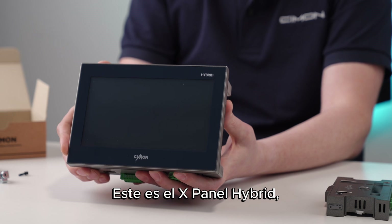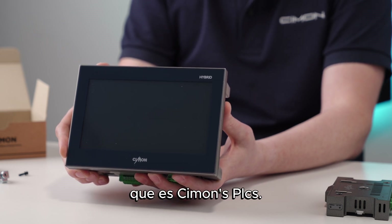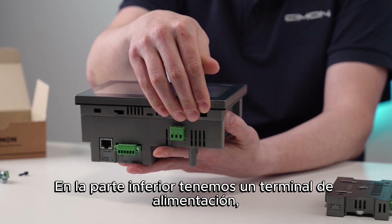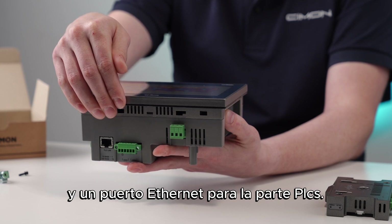This is the X-Panel Hybrid. This unit has an embedded hard PLC, which is Simon's PLCS. On the bottom, we have a power terminal. Additionally, there are two serial ports — RS-232 and RS-485 — and an Ethernet port for the PLCS portion.